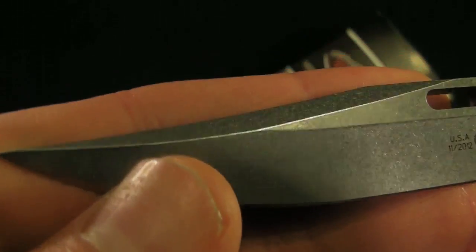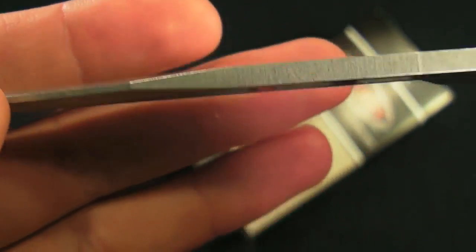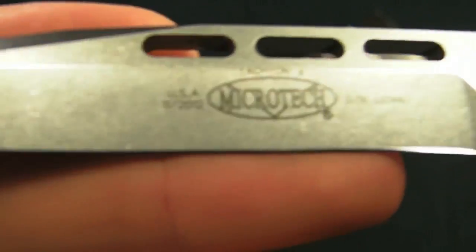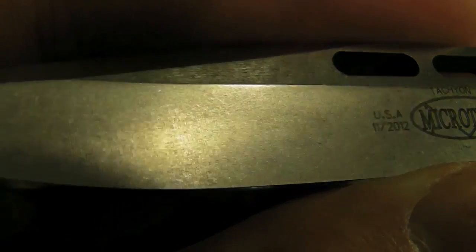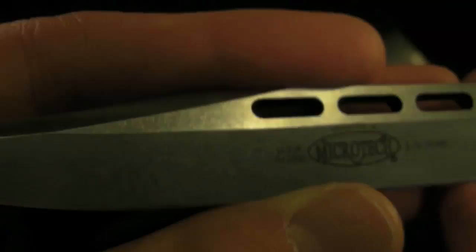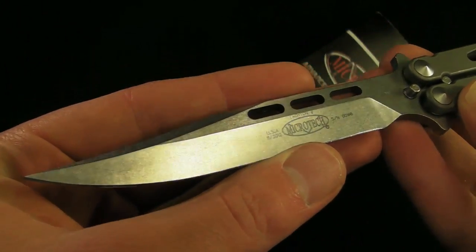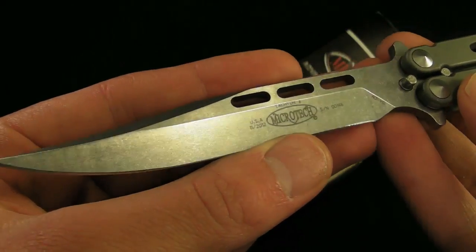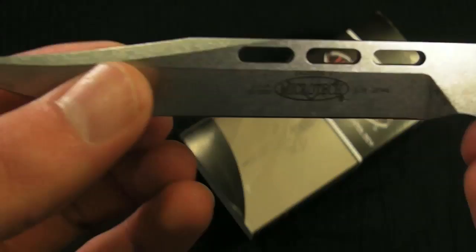Let's work our way down the blade. You can see that swedge, the three-hole pattern, and the Microtech logo. Let's have a quick look at the stonewash — always hard to get that on camera, especially with this glare. But there's the stonewash. It's pretty nice, comparable to pretty much any other stonewash. I don't see any flaws in the face of the blade.